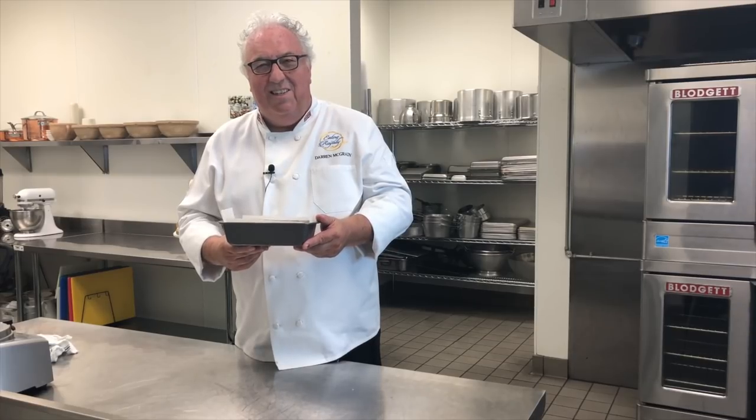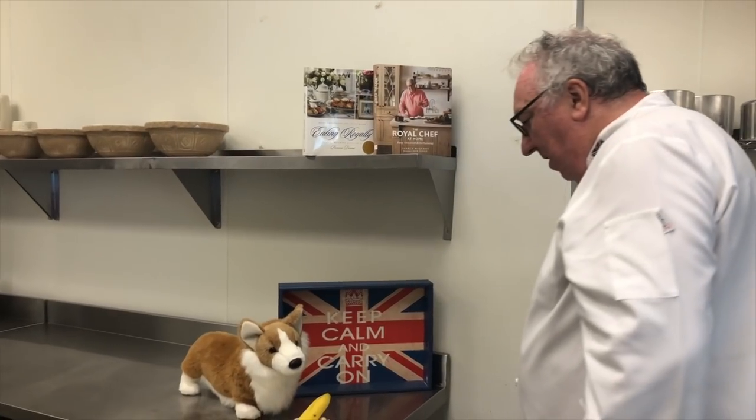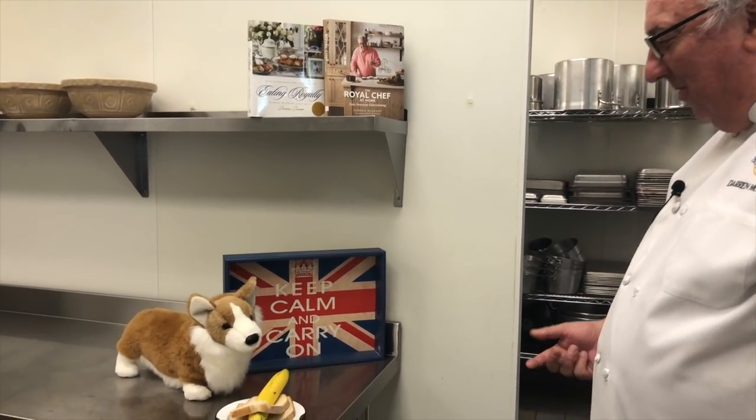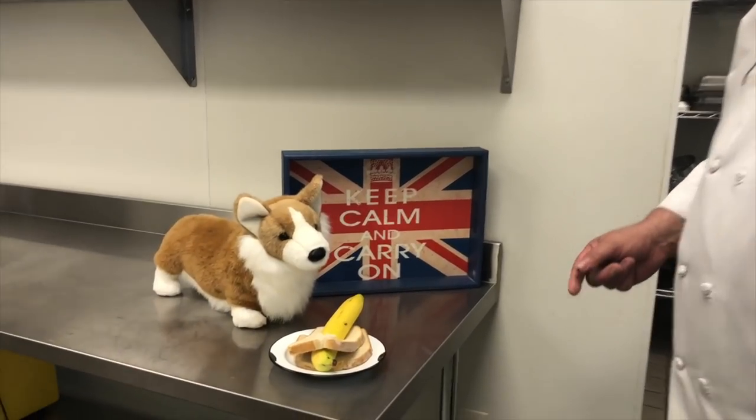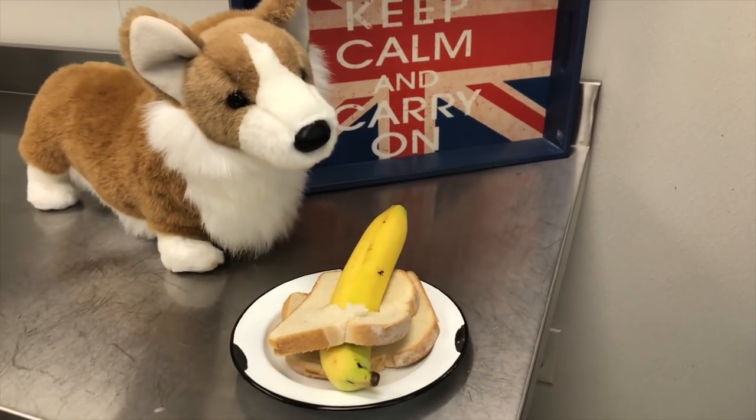Let's see how Winston's getting on with his cake. Oh Winston, your banana bread is gorgeous! You'll have to share cousin Hovis's recipe in the description below so everybody can make it at home.